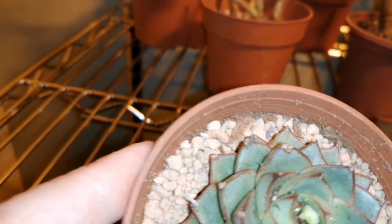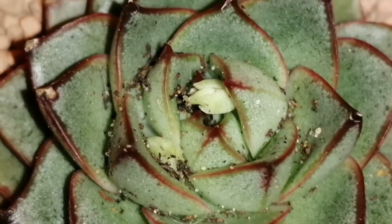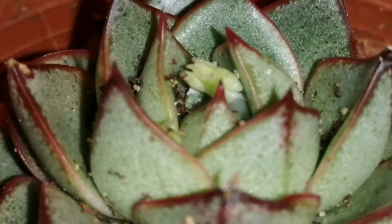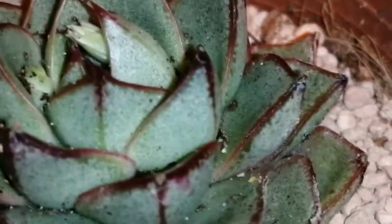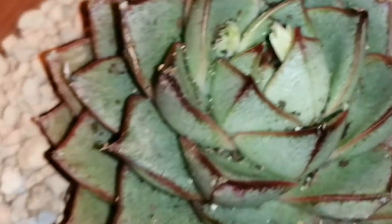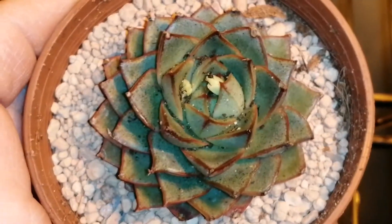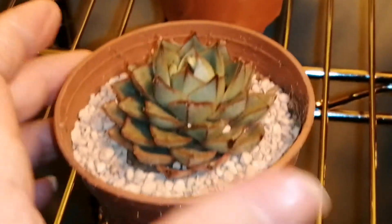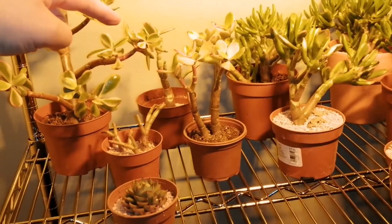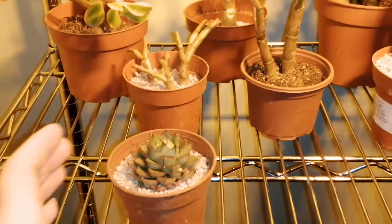This plant flowered for me last year and it was absolutely beautiful. You can see in the middle those two very pale greeny-white things - I think they could be new flower stems coming through. It's been drying out and I've now put it into a new pot. It's better than it was. When it does flower, the stalk goes up to about 30 centimeters and it has these beautiful little flowers - I'll put a photo up on the video if I can find it.